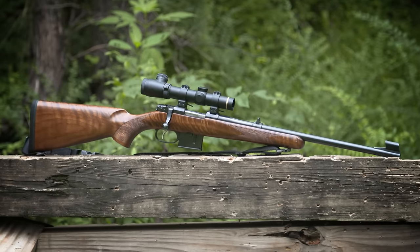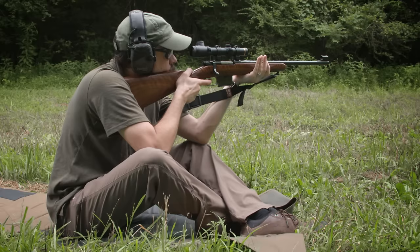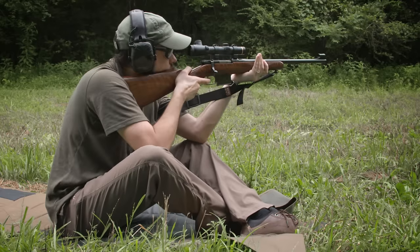The CZ 527 Carbine is available in .223 or 7.62x39. I've had the 7.62 version for a few years and it's one of my favorite rifles.